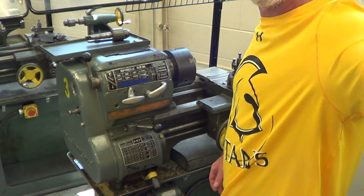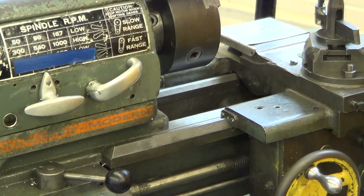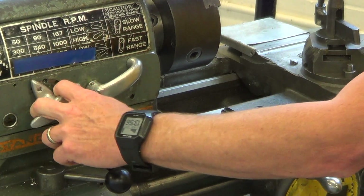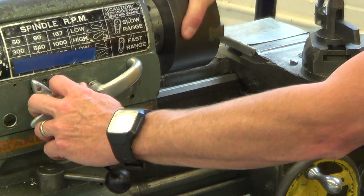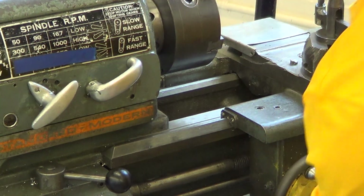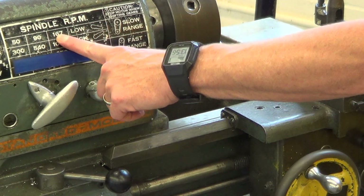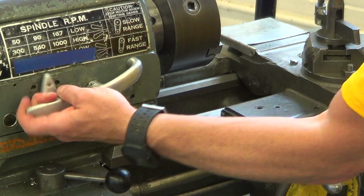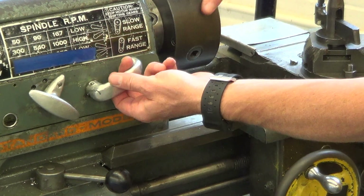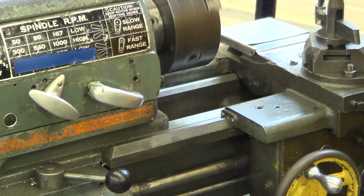To change the speeds of the lathe, let's say I wanted to spin it at 300 RPM. You take the selector, pull it out, and turn it over to the 3. If it does not drop in, spin the chuck a bit by hand and it will fall in. You can see it says it's in high gear. To go to 167 RPM, pull the selector out and spin the chuck a little bit over into the 167 line. It says it's in low, so you put it down into low gear and give it a jog — and yes, we're at the right speed.